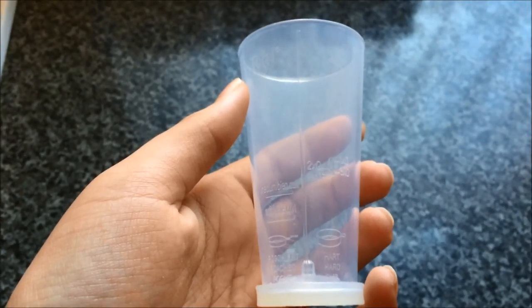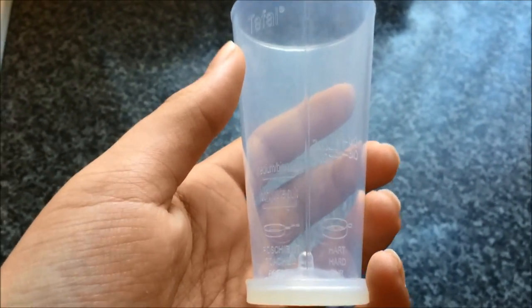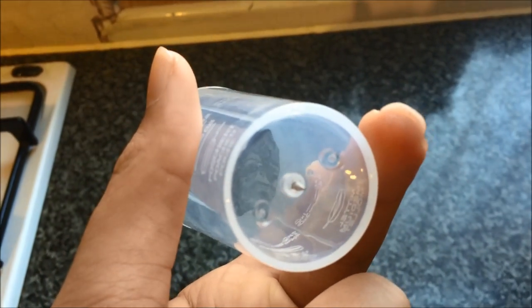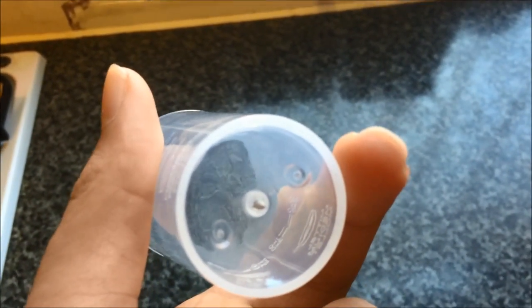This is the measuring cup provided to ensure the correct amount of water is used when using the T-File Toast an Egg. It's very handy as it's already pre-marked for poached eggs and hard boiled eggs for 2, 4, 3, and 1 egg. It also has a needle at the bottom which is used to poke a hole in the egg for hard boiled eggs.